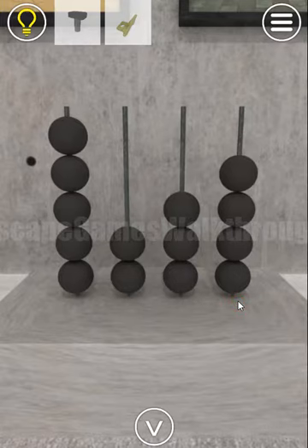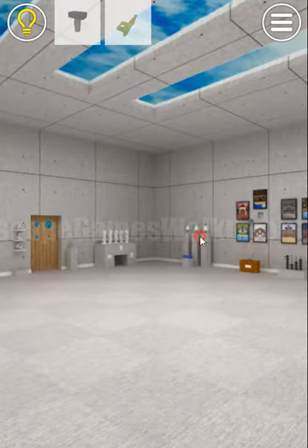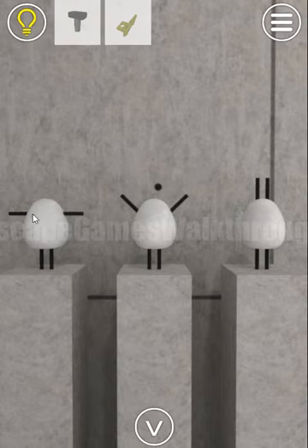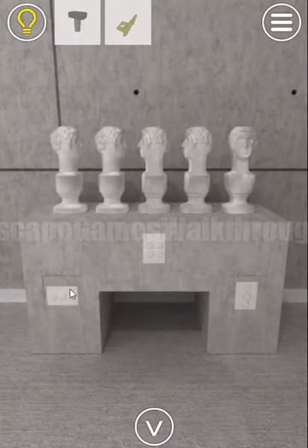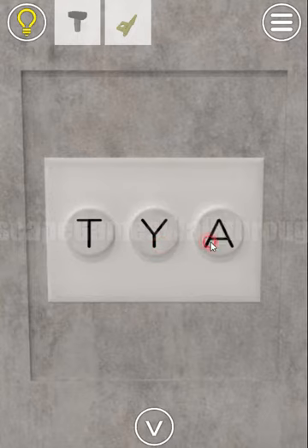Let's look here — we need to look at these figures and their hands and legs, which form the shapes of digits. This one looks like the letter T, this one looks like the letter Y, and this side looks like the letter I. We set these three letters here: T, Y, I.